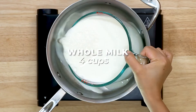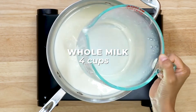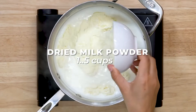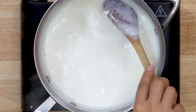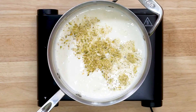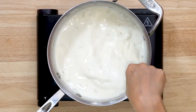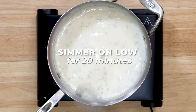We are going to start by adding whole milk to a heavy bottom pan on medium heat. Stir the milk and let it come to a simmer. Once it starts to simmer, lower the heat to low medium. Then add the milk powder and mix well. Then add a can of condensed milk and mix. Also add the chopped nuts — I have used cashews and pistachios here. Mix everything using a whisk so that there are no lumps. Let this simmer on low for 20 minutes.